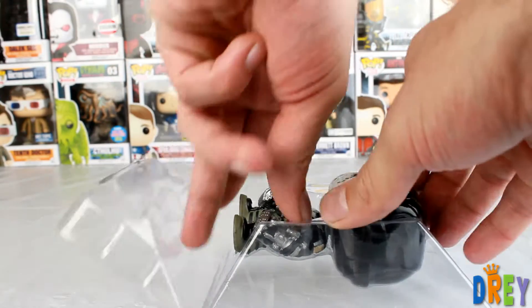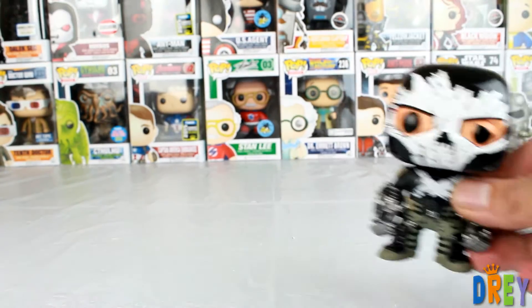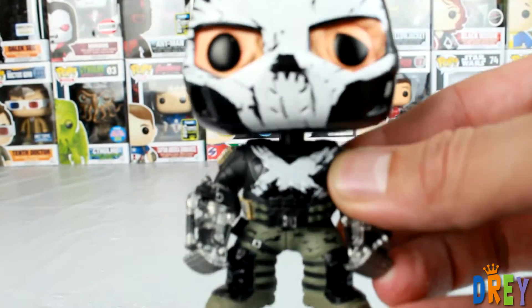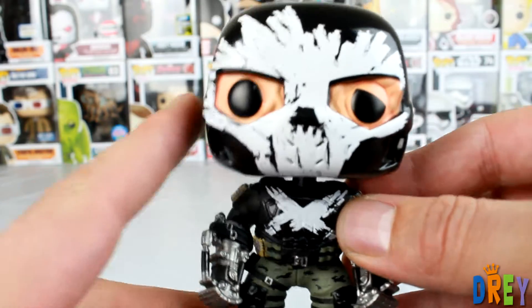Anyway, let's pull out this guy. I really dig how they brought the costume to life here, to the real world, and even more so, how they brought him into pop form.